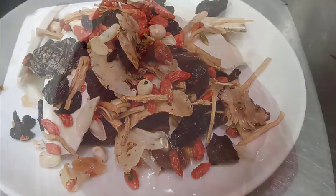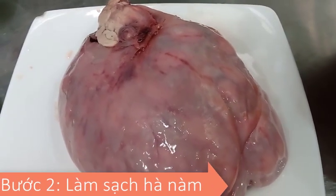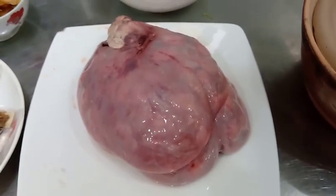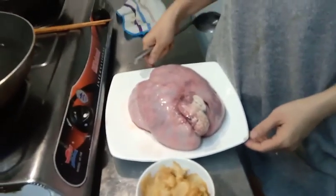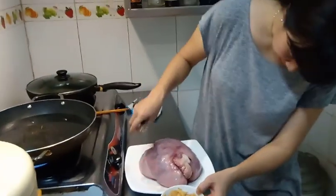My name is Kim eehan. This is the first recipe of the rice.